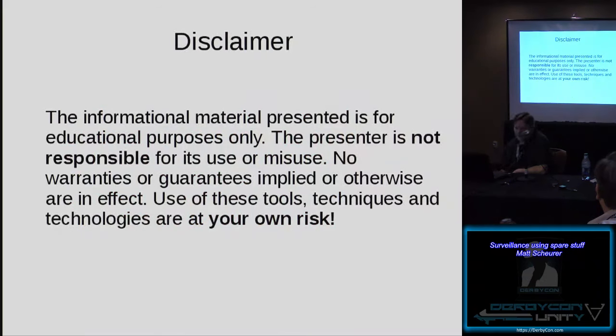Quick disclaimer: the information material presented is for educational purposes only. The presenter is not responsible for its use or misuse. No warranties or guarantees implied or otherwise are in effect. Use of these tools, techniques, and technologies are at your own risk. Bottom line is, if you do something silly like stalk somebody, violate somebody's privacy, steal usernames, passwords, pins, launch codes — don't blame me.